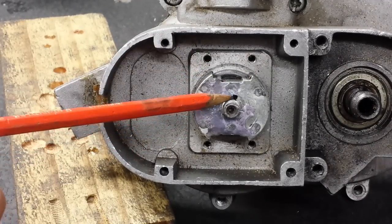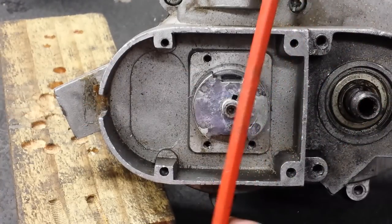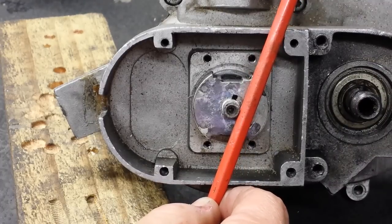Also, the keyway slot in the magnet is sitting at the one o'clock position. So if you imagine that — there's twelve o'clock, and there's the one o'clock position.